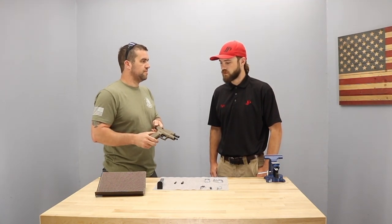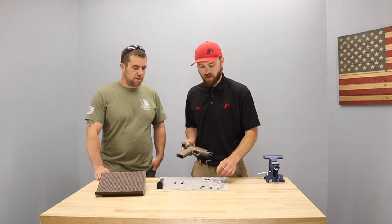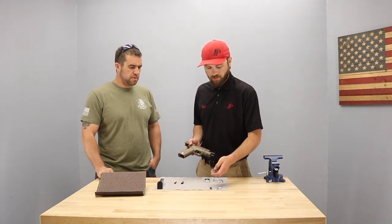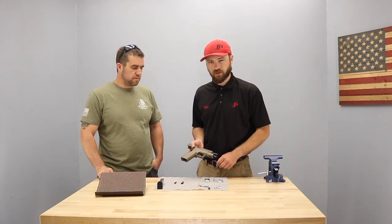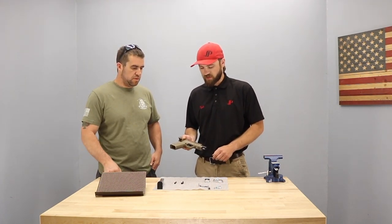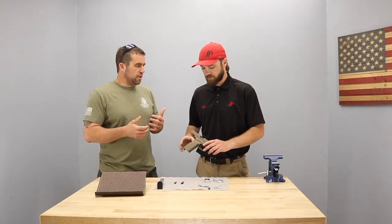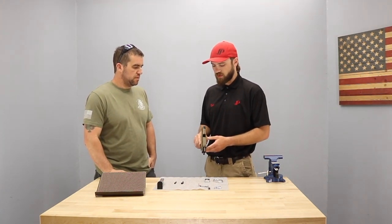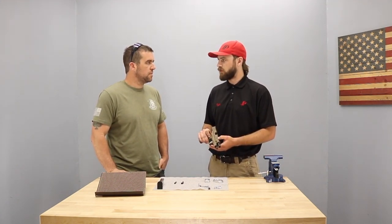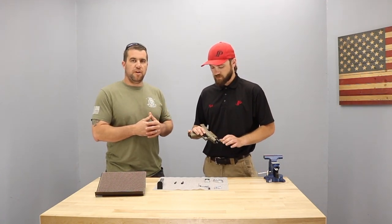So what are we going to do first? What we're going to do first is we're going to refine the trigger and use our combat carry trigger job. We're going to be replacing the trigger bar and then putting a solid metal trigger in it as well to refine it out a little bit and give you a better trigger. The combat carry trigger, we usually have it at about three and a half to four pounds, and we get rid of about half of the total travel from what it was from the factory. So you've still got a duty-grade trigger, but it is a little bit more refined.